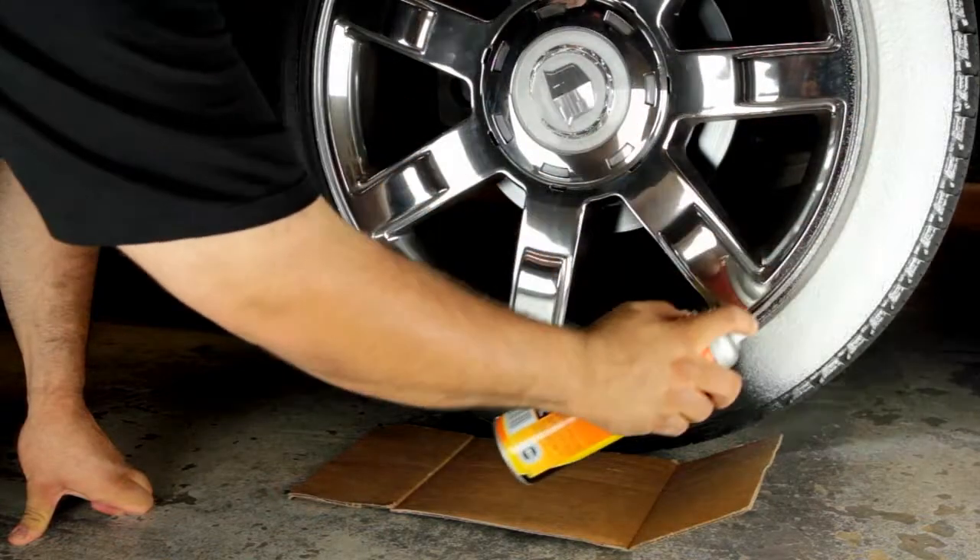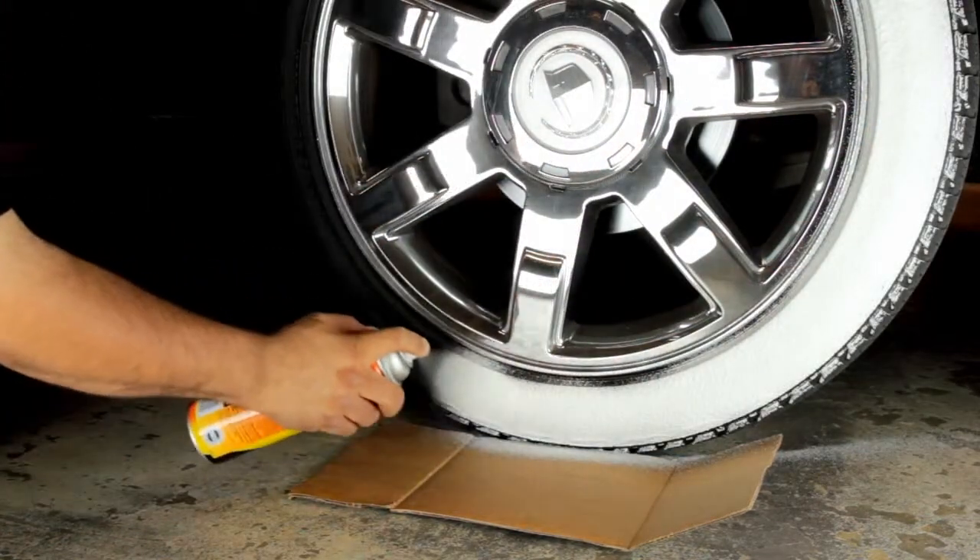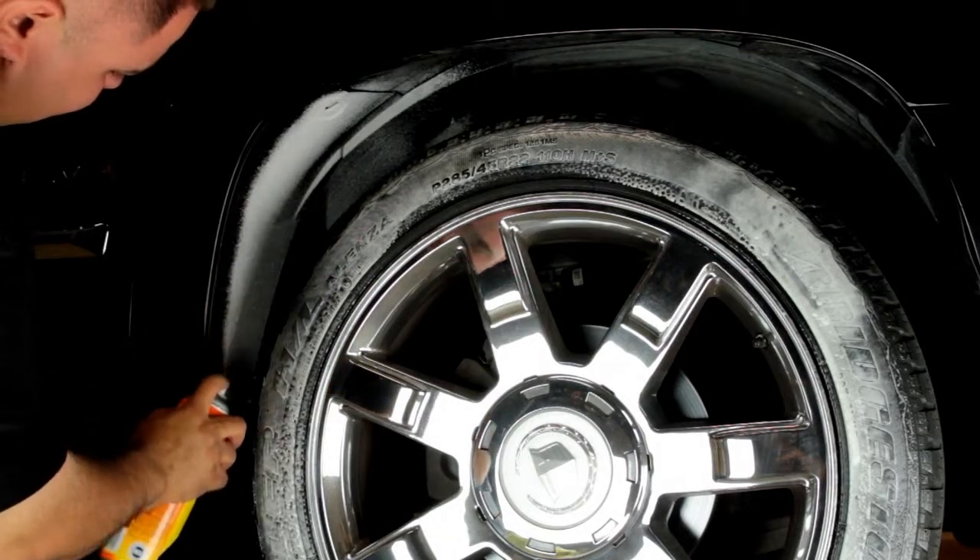If you don't want any on the ground, put some cardboard next to the tire. You can also spray the wheel wells to help keep them looking clean and new too.